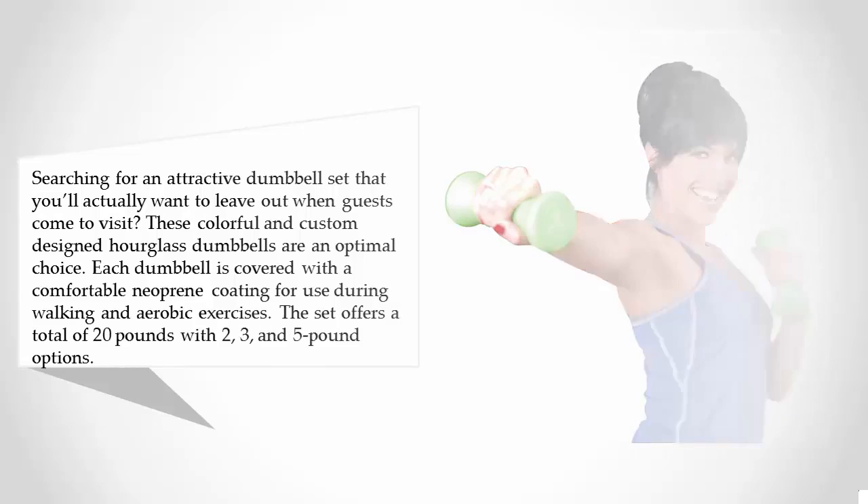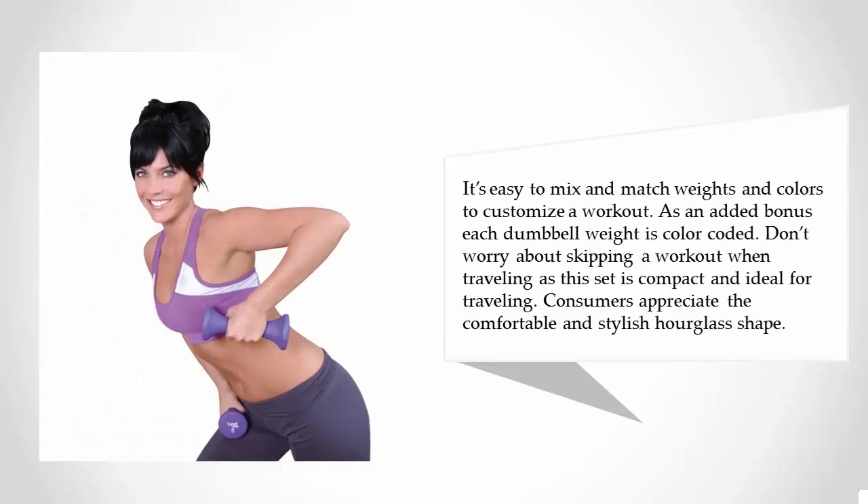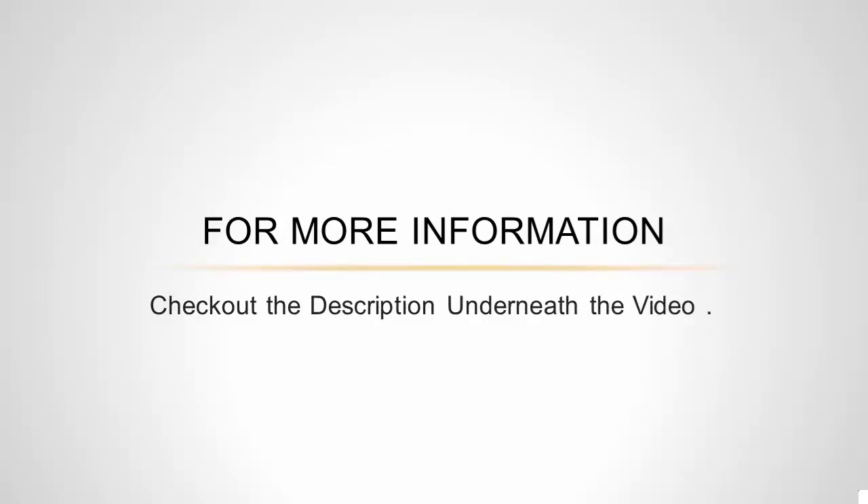The set offers a total of 20 pounds with two, three, and five pound options. It's easy to mix and match weights and colors to customize a workout, and each dumbbell is color-coded. Don't worry about skipping a workout when traveling, as this set is compact and ideal for traveling. Consumers appreciate the comfortable and stylish hourglass shape.